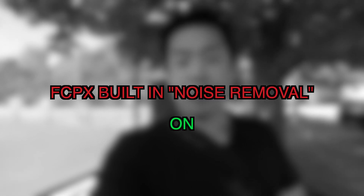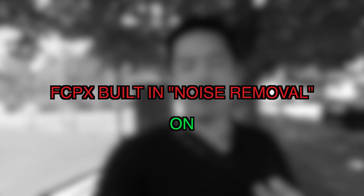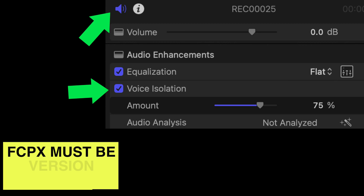The background denoiser did a terrible job automatically — it would mess with my voice and I'd have no bass. But then I saw this thing called voice isolation and it did a really good job. It keeps the quality of my voice, as you're hearing right now.